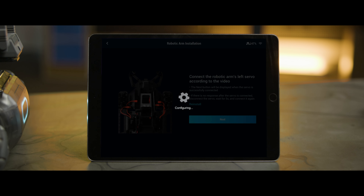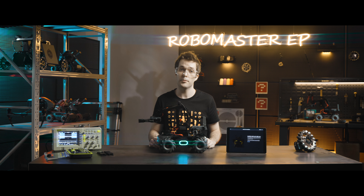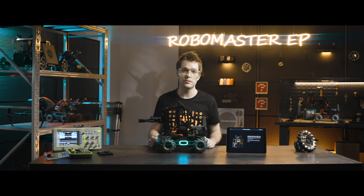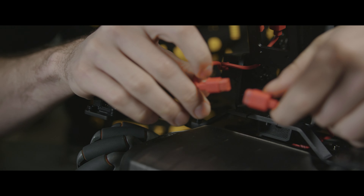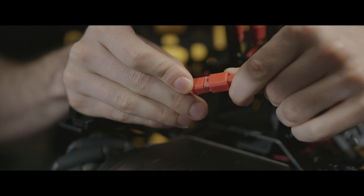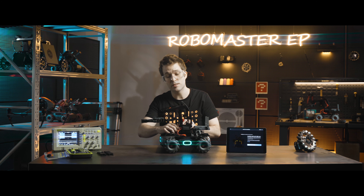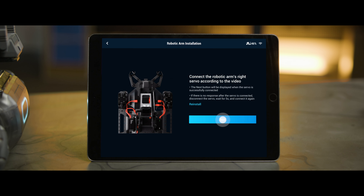If Next does not appear after connecting the cable, disconnect the cable, wait 5 seconds, and reconnect the cable again. Connect the right servo cable to the left servo cable. After the app detects that the servos have been successfully connected, click Next.